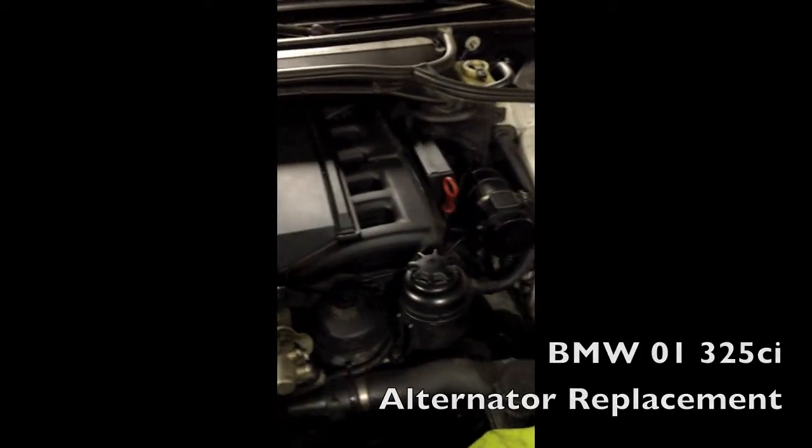This is the alternator replacement on a 2001 BMW 325 CI and I am pretty deep in the engine right now. I've already taken out the air box and the bench route. I'm at the alternator. I've also taken out the idler pulley that's attached to the alternator — that is this right over here. I took this out already.